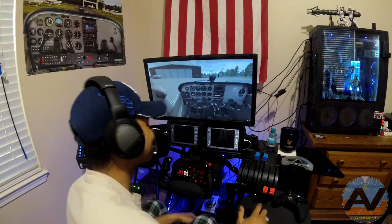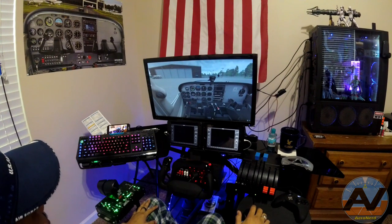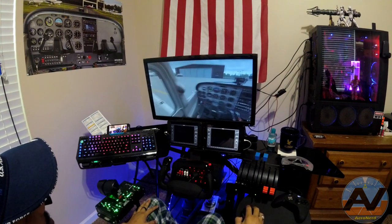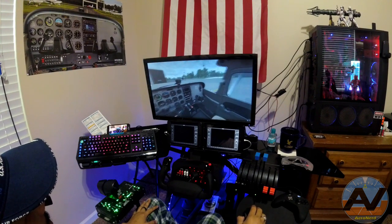Hey, what's going on, ERA Nerd fans? I have not made a video in a very, very long time because I have been flying. I have been instructing and haven't been able to have any time to make a video.